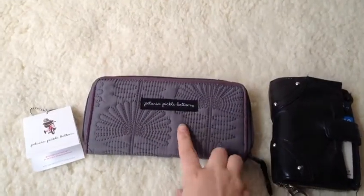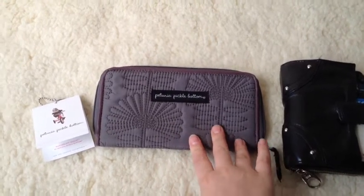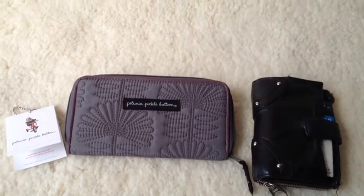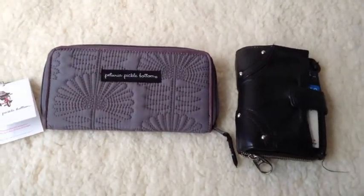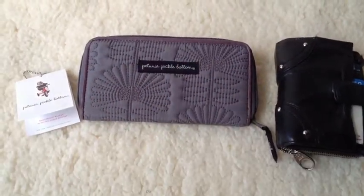A couple of you asked after I posted my picture of my new wallet on Instagram. It's the Wanderlust wallet from Petunia Pickle Bottom. You asked if I could show what it looked like on the inside and what it looked like packed, so I thought I would show my old wallet, what was in it, and then what I put into my new wallet.